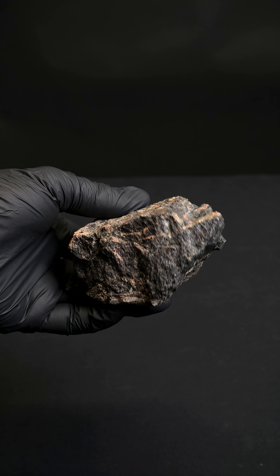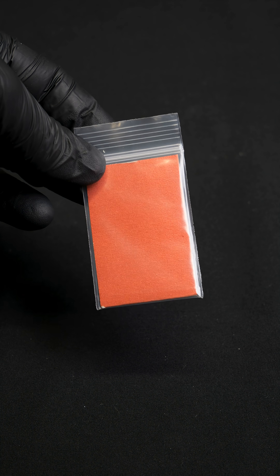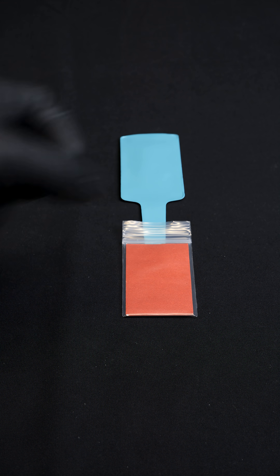I can take an x-ray using this rock. Don't believe me? Well, let me show you. There's something hidden inside this small ziplock bag. To find out what it is, I place it on a dental x-ray film. Then I put the rock on top.